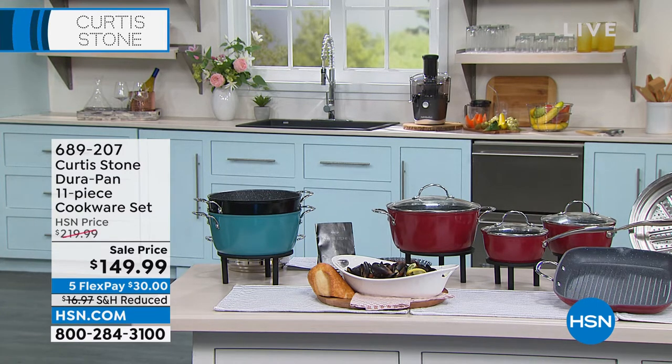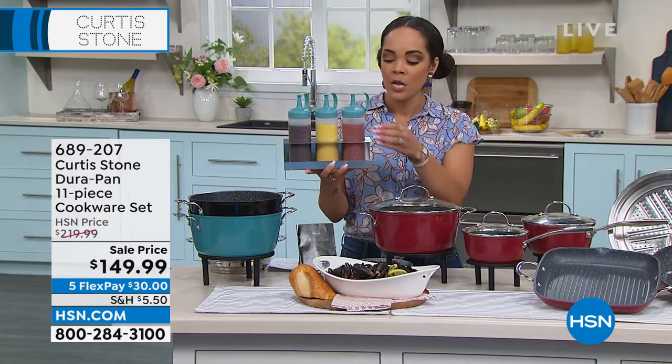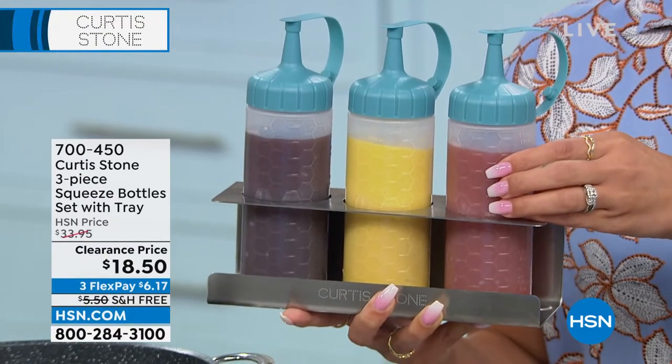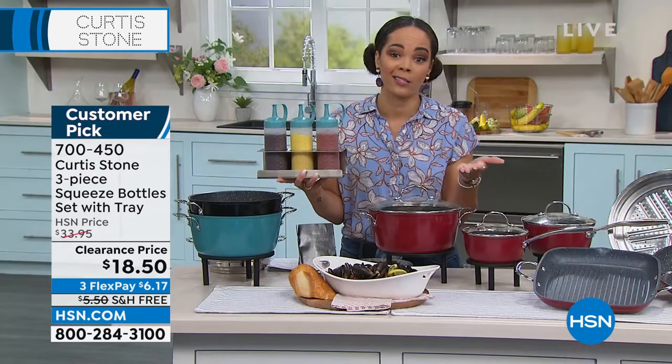If you do want to get these, they are at a clearance price and we can show you that also available graphic as well. There's not that many left — only 600 left, and that's it. Clearance price, and we're going to ship it to your doorstep for free. You can get clearance and free shipping.